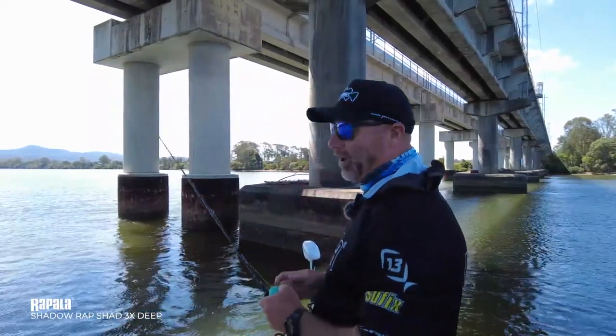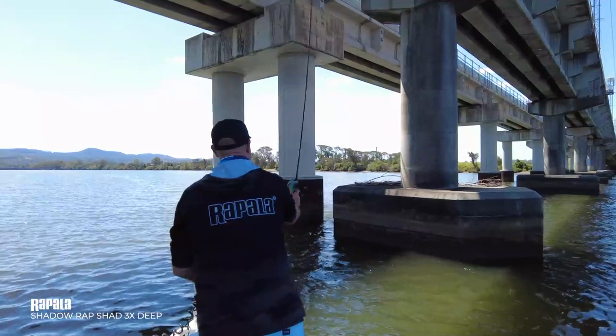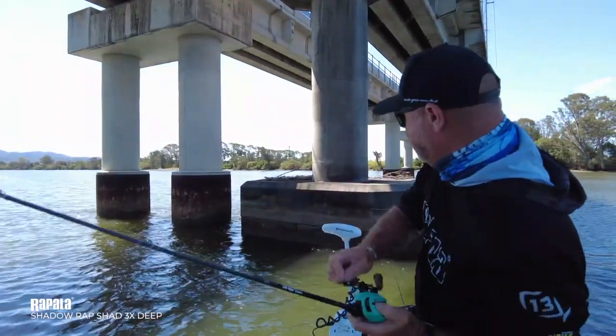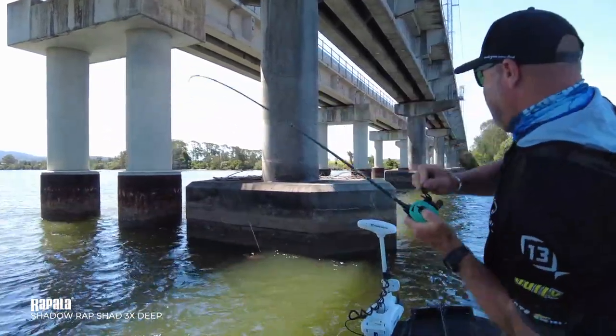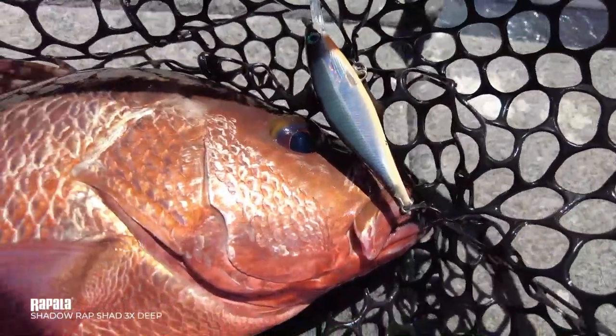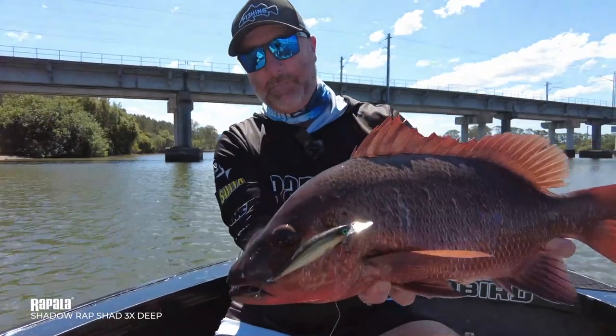I'm going to put this lure in where I think a big jack's going to be and let's see if I can get one out of there. 53 centimeter mangrove jack!